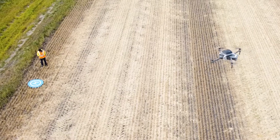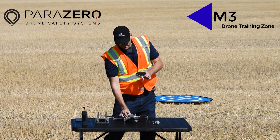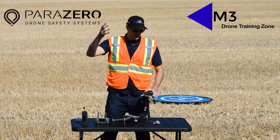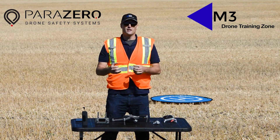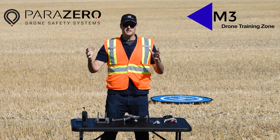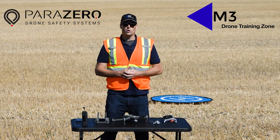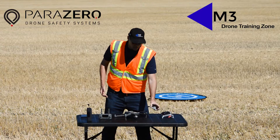If necessary during flight, it can be deployed and a parachute will shoot out the top, the props will stop, the drone will fall from the air, the parachute will fully deploy and expand, and will lower the drone at a calculated speed of roughly four meters per second.